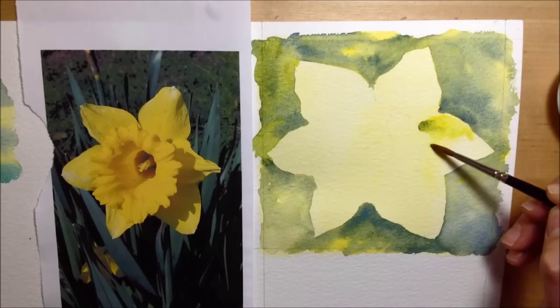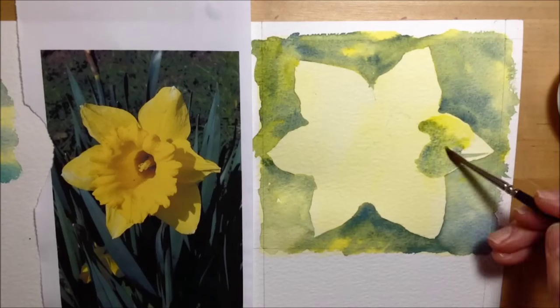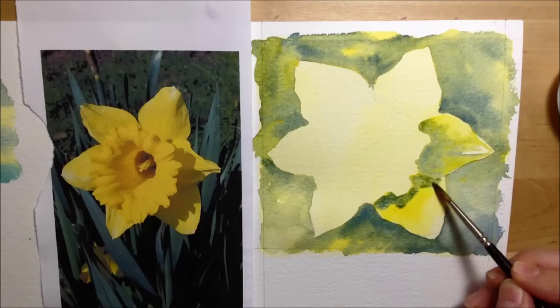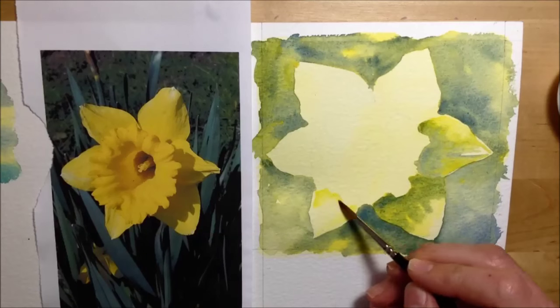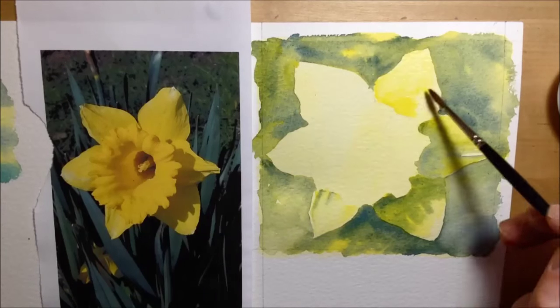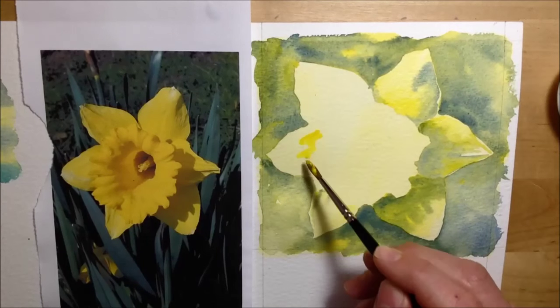For the petals I use exactly the same colors — Windsor yellow and French ultramarine blue — using the same process of mixing on the petal itself with lots of water and color, letting them run together. The one thing I'm doing slightly differently is leaving some little edges and spaces across each petal as the background color.